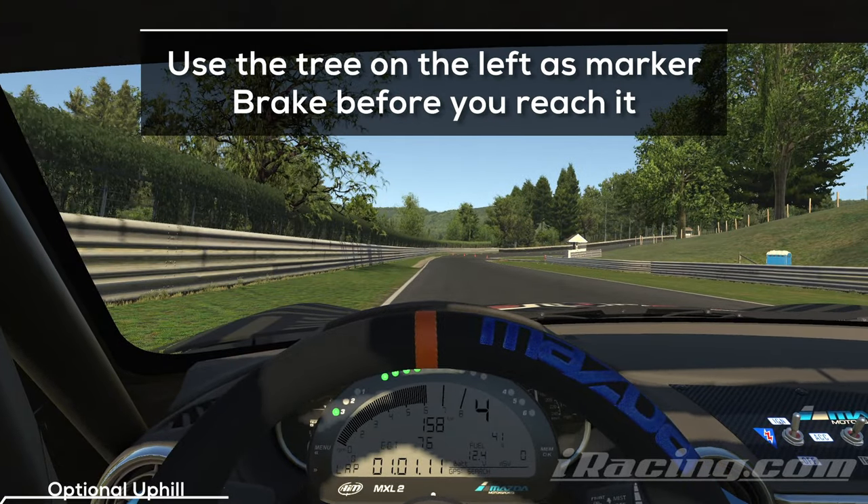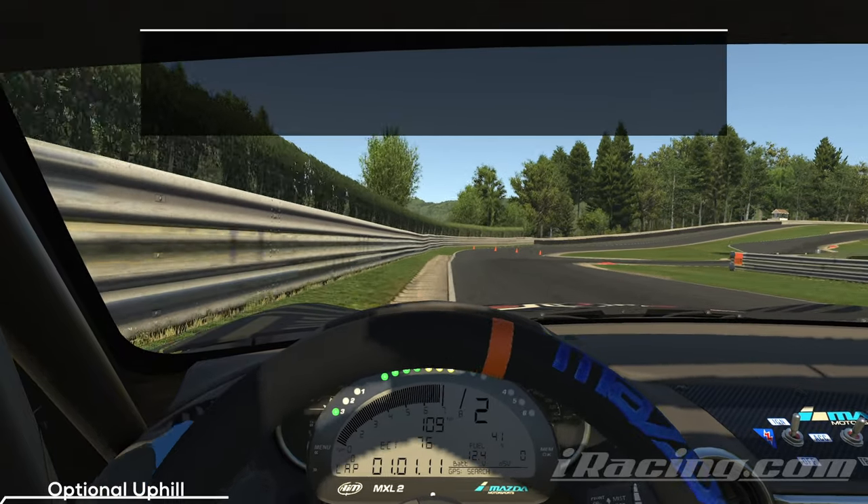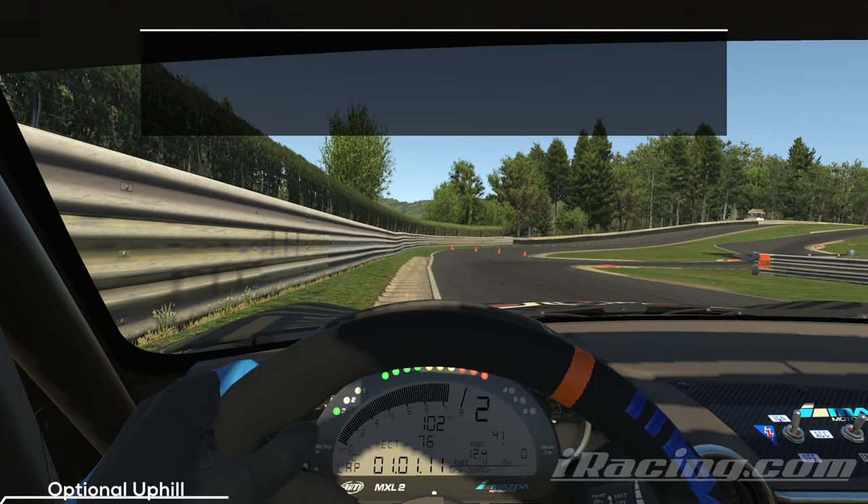The chicane is coming up — make sure you brake early enough. You don't want to take too many risks, else the curbs can cause serious damage to your car. Use the tree as a marker and hit the brakes before you reach it. The curb is part of the track — drive on it to get a nice and wide angle for your turn in.